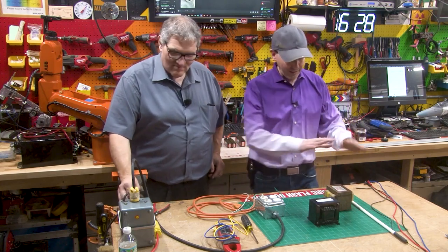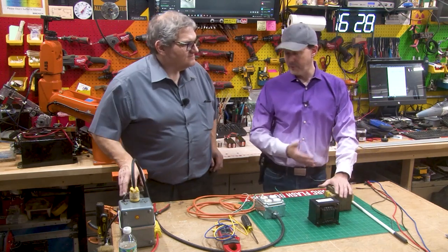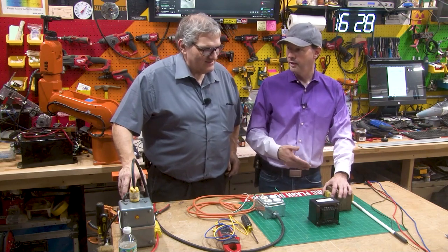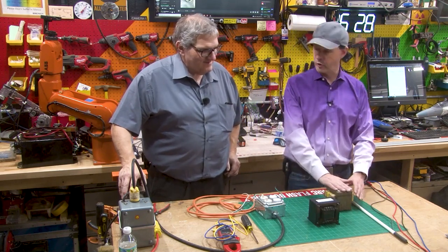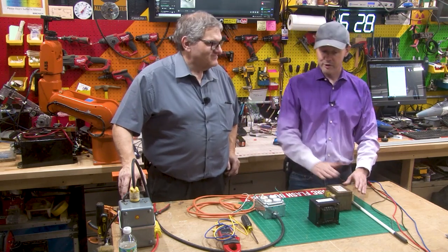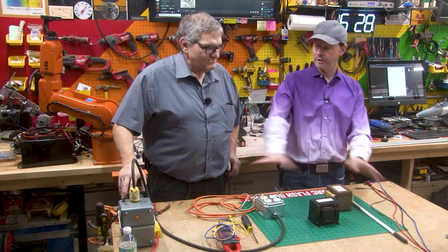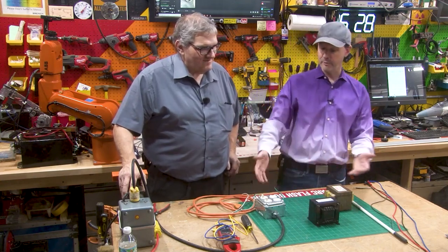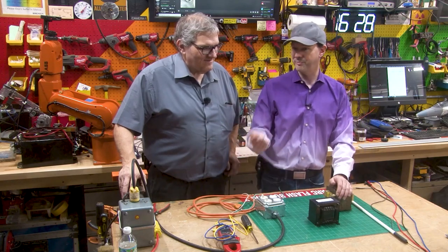So I have a microwave oven transformer. Now this thing — it's a MOT, it's a generic MOT — it will absolutely draw easily in excess of 20 or 30 amps on its own, and it'll melt itself down. But that's a future video. So this will definitely draw more than five amps, so the inductor should limit us to five amps. The idea is we hook it up, we take some measurements, breaker doesn't trip. Then we disconnect this, hook it up like somebody might if they're screwing around at home, and the breaker should trip in less than a second.